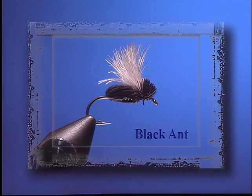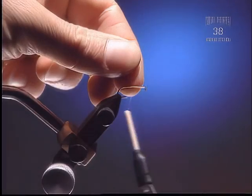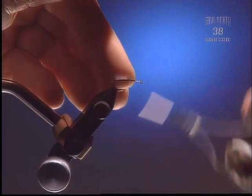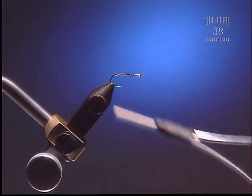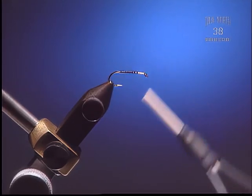Black Ant. For this fly we're going to use a standard number 12 dry fly hook and some black six-aught tying thread. You can vary this according to the color of the ant you're trying to tie — red or black. Let's cover up the shank a bit.